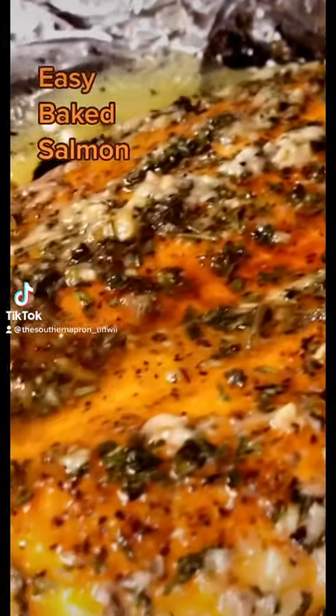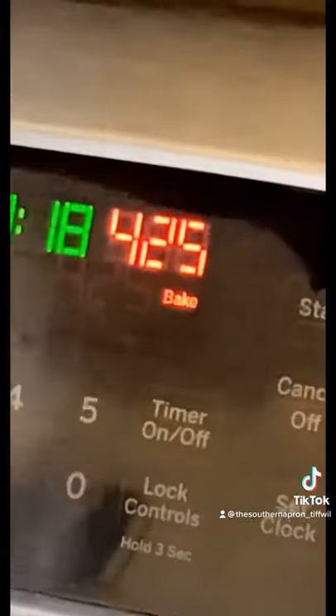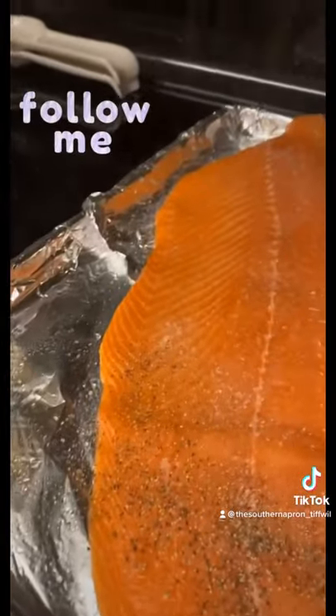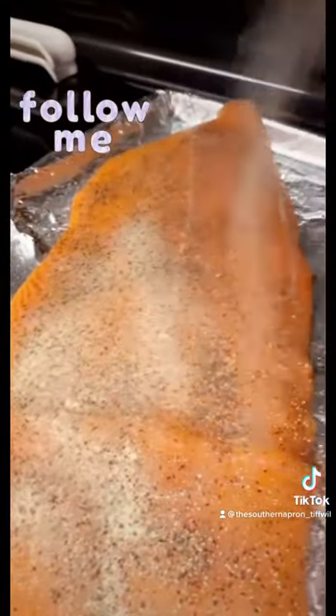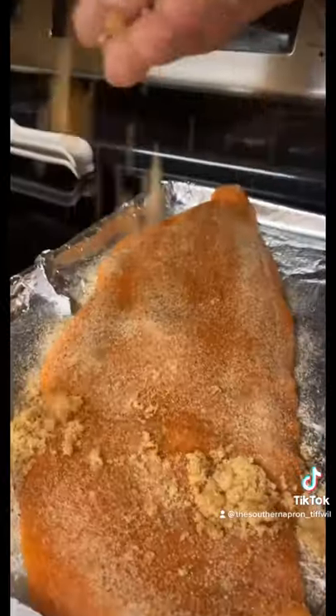Let's make some baked salmon. Preheat your oven to 425. Season with some salt, cracked black pepper, garlic powder, onion powder, some paprika, brown sugar.